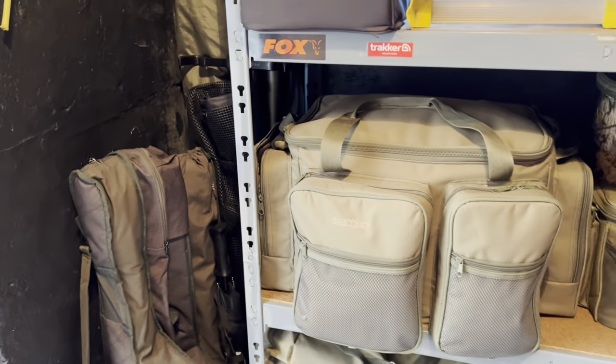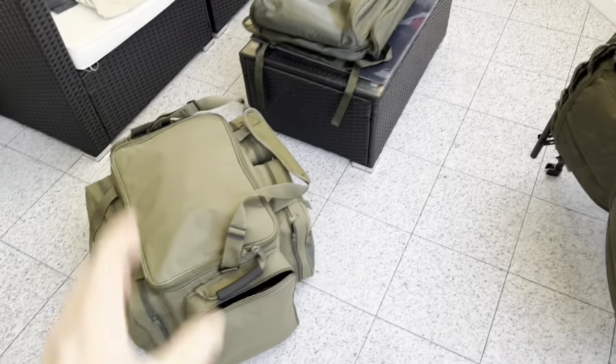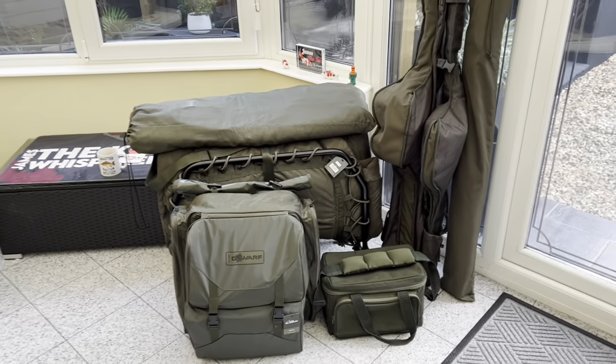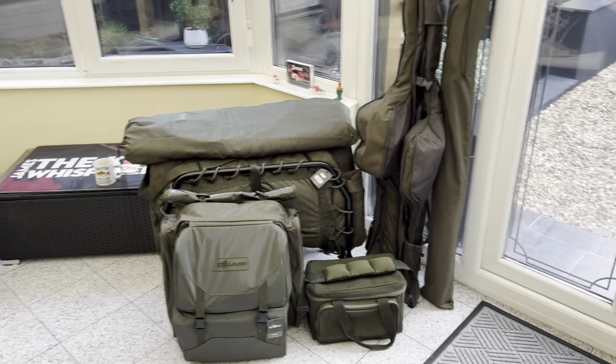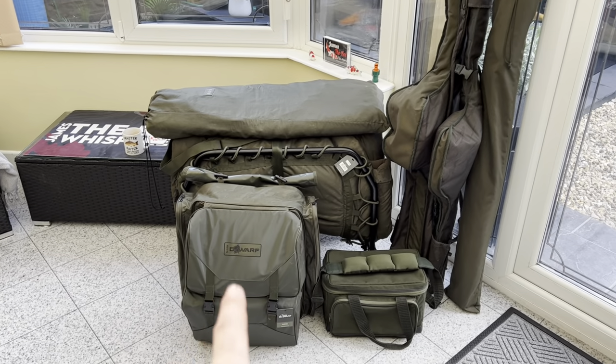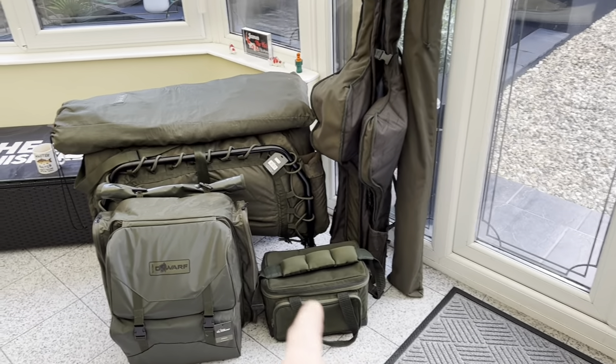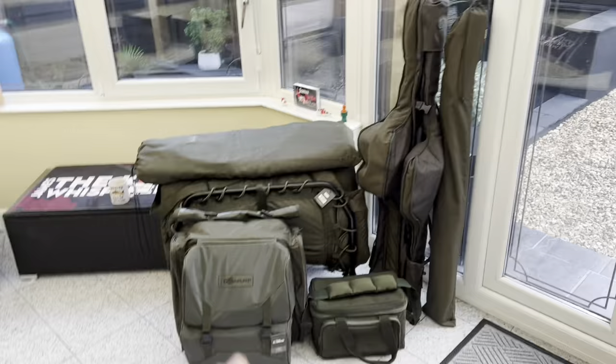Anyone else like me got a huge massive bag that I normally take carp fishing? It's got about 100 kilos in it and I don't even need half the stuff in there - I just take it with me. It's decent enough if you're going for a week, but I need it to go into the smaller bag. So apart from the old bivvy, I've gone through all of my tackle today - I've sorted out everything I need: carp mat, bed, bag full of everything, boilies, food, water, and three rods set up.